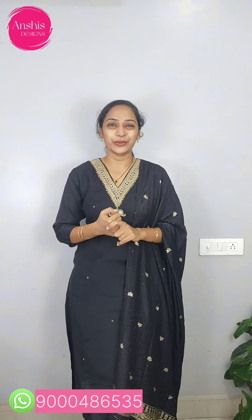We have nice color variations. Within India, free shipping, no return, no exchange, no cash-on-delivery. We can get delivery in 5 days. Let's start our video.